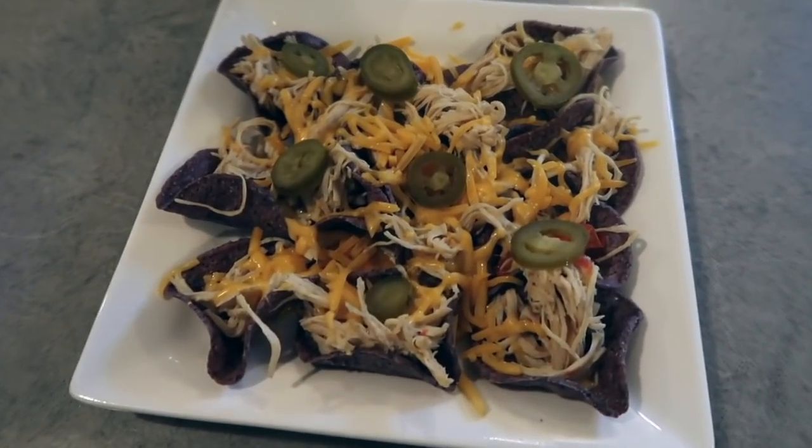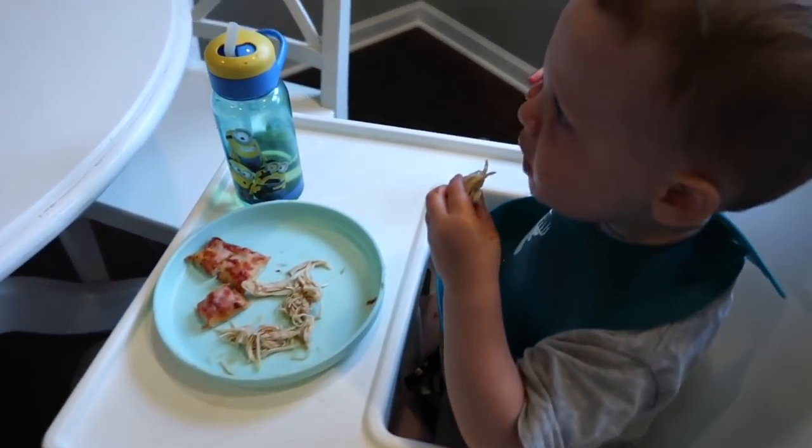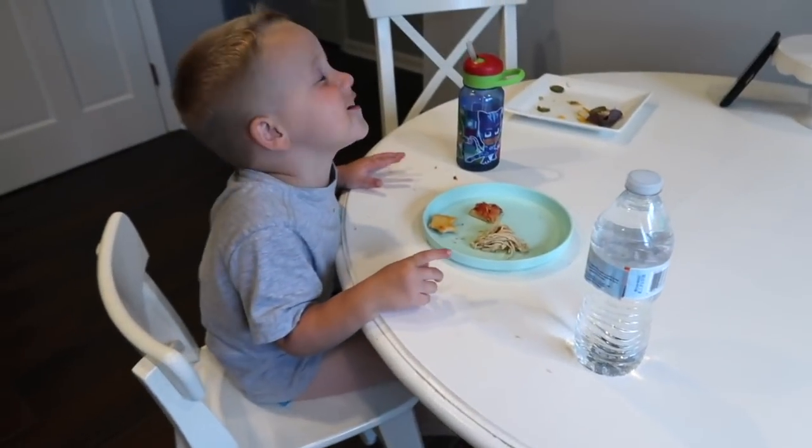Chris made nachos out of his fajitas — he absolutely loved it. He said it was mild enough so the boys ate it as well. If you want it a little bit more spicy, maybe add some jalapeños or other spices. I hope you all enjoyed this video — please don't forget to subscribe and give this a thumbs up. I hope this gave you some easy, simple meal ideas to make your life a little bit more simple!